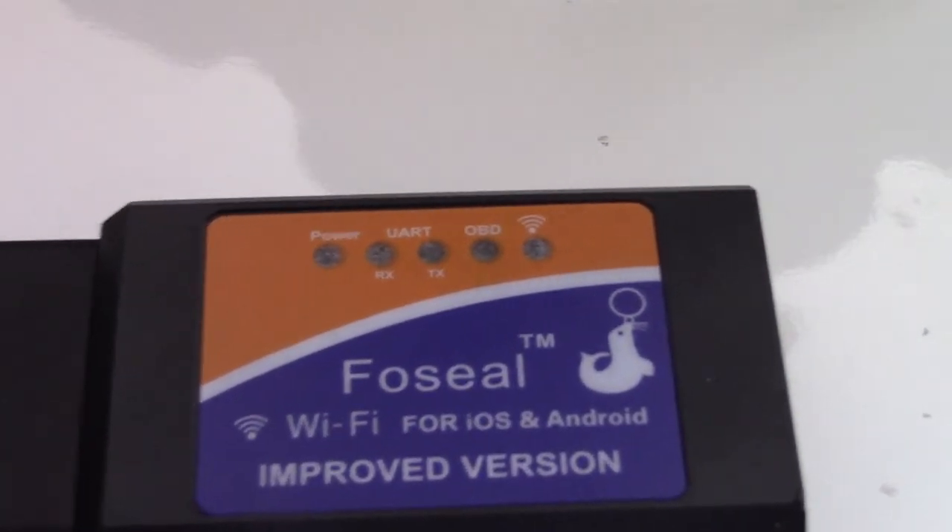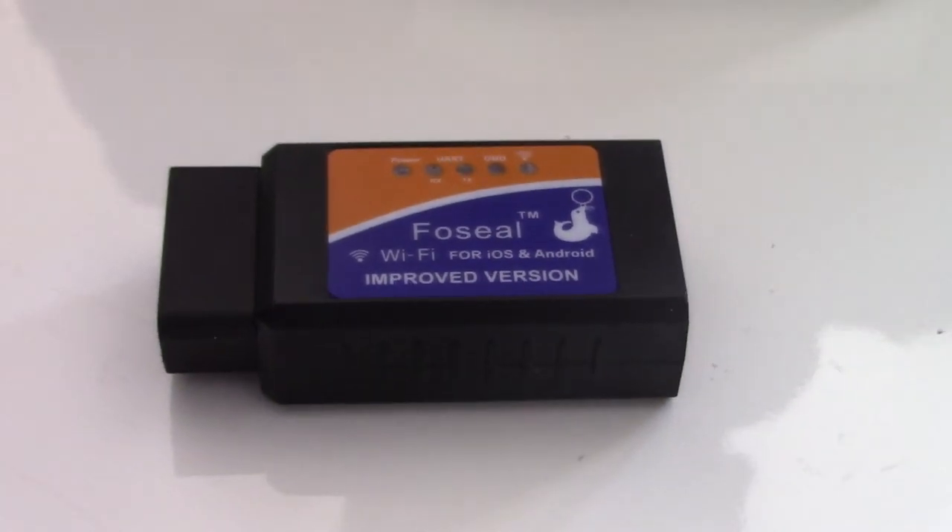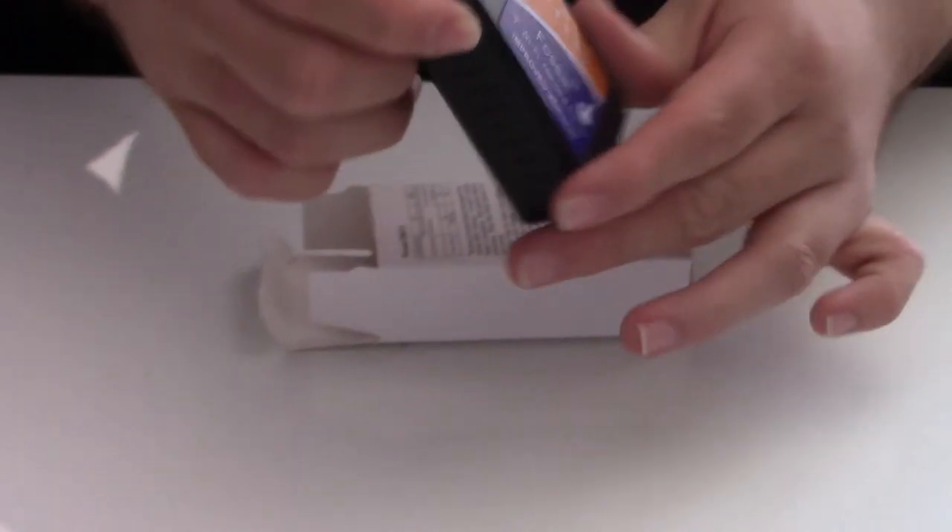This does work off of Wi-Fi, so you will need a phone. This one in particular works with both iOS and Android, so we'll get to that in a second.